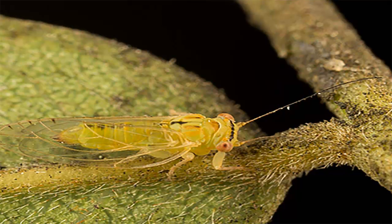Tipu Psyllid nymphs and adult nymphs are tiny insects that feed on sap. All life stages except eggs attack young leaves and branches of the Tipu. The nymphs produce wax pellets. Adults and nymphs produce large amounts of honeydew which fosters the growth of black sooty mold on leaves and branches.